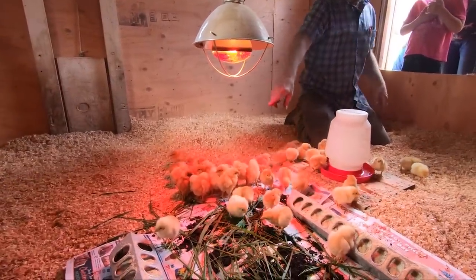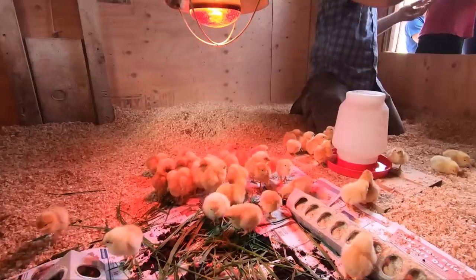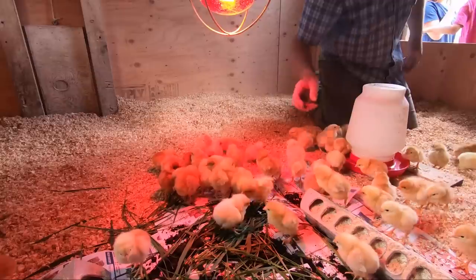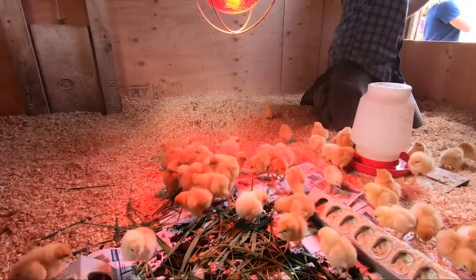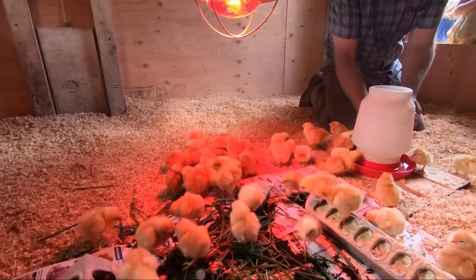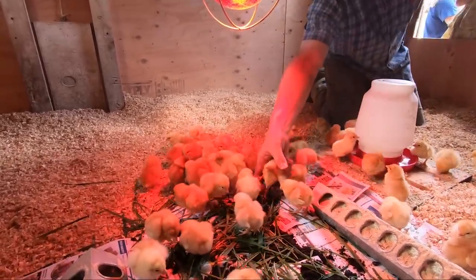You can also see they're starting to gather under the heat lamp. They're going to move around for a little bit, but they're not used to this much movement so they'll get tired pretty quickly and want some warmth. Once we get them all in, we'll adjust those heat lamps for them.